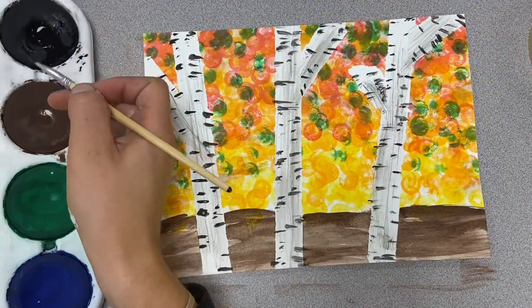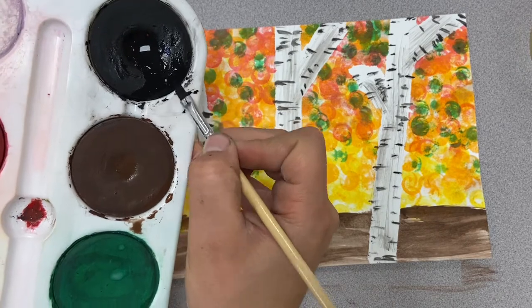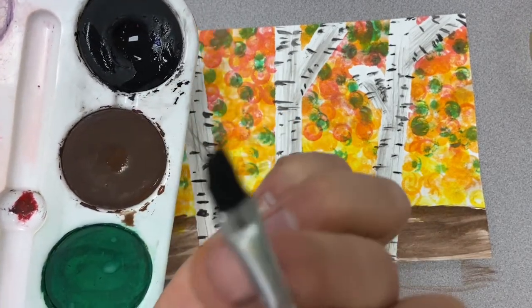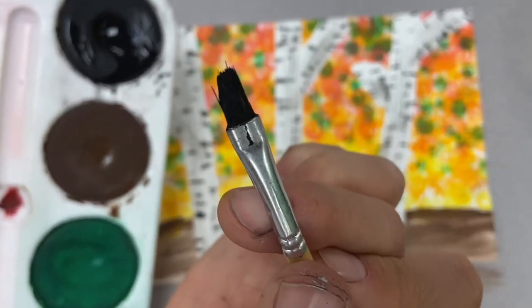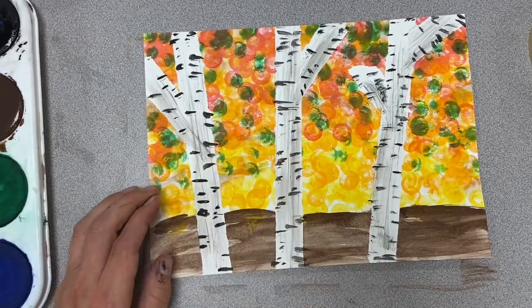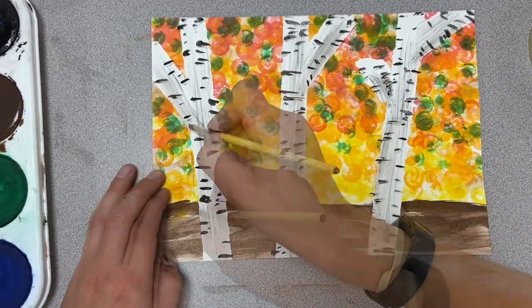My last step is to get a nice clean brush edge so it's crisp. I want to go outline — almost like a Sharpie outline — on my branches all the way around. I'll go through that real quick.